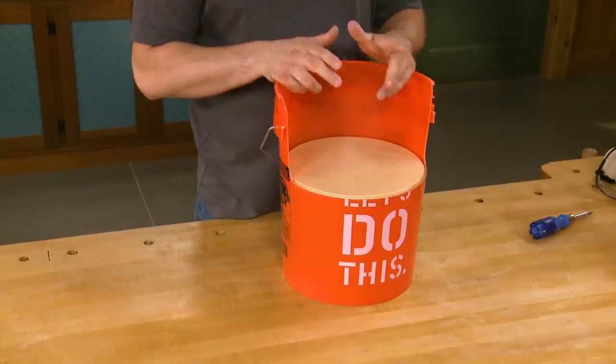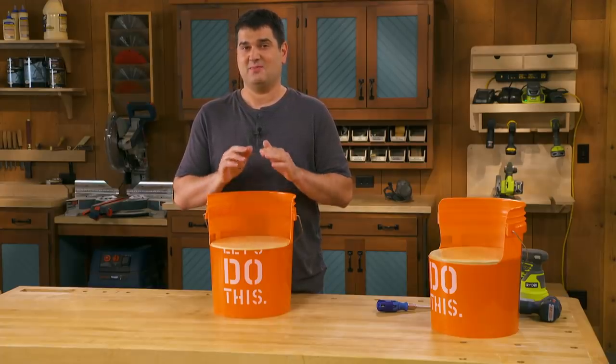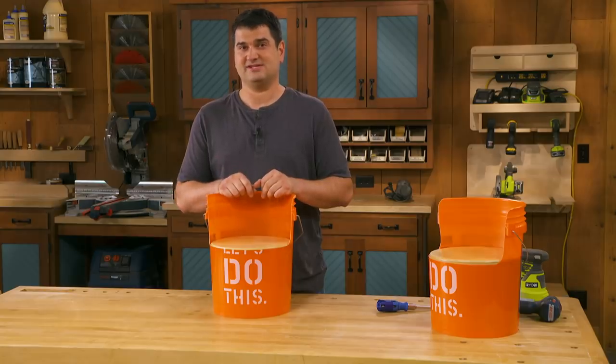So there you have it — a bucket seat! After building a couple of bucket seats, I want to go a step further and build a bucket table, and I'll show you how easy that is to do.